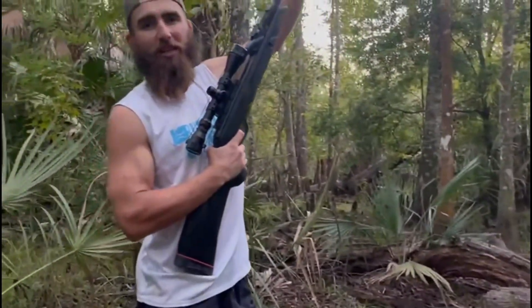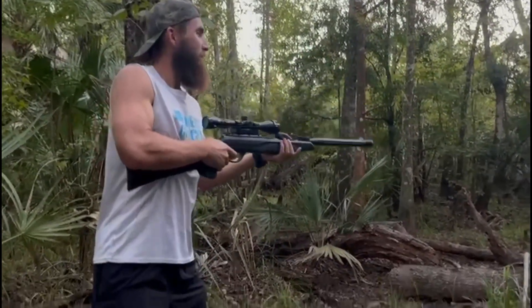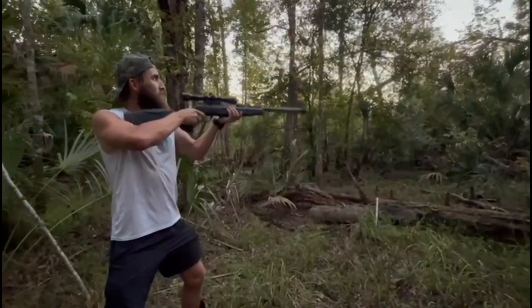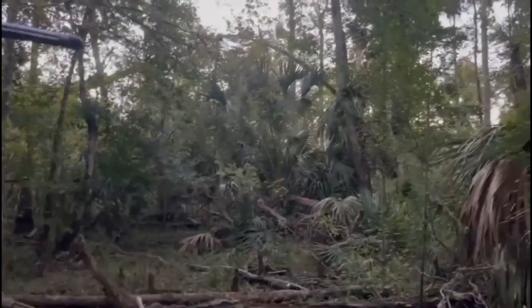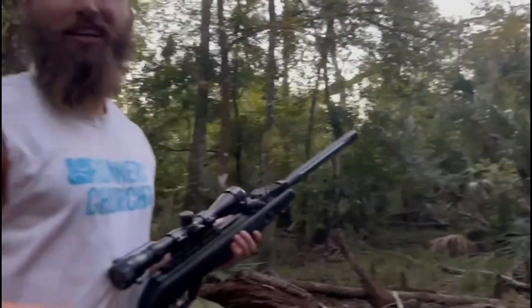This is a single-action rifle, so each time you need to cock it. Aiming for the middle of the tree, second branch on the left-hand side — three, two, one — got it! Nice. And that's how you shoot a tree.